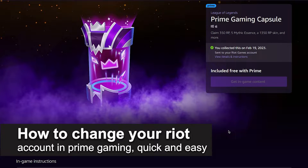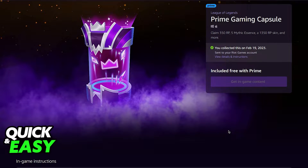In this video, I'm going to teach you how to change your Riot account in Prime Gaming. It's a very quick and easy process, so make sure to follow along. All you have to do is go over to the Amazon Prime Gaming page and open up any sort of item or bonus loot.